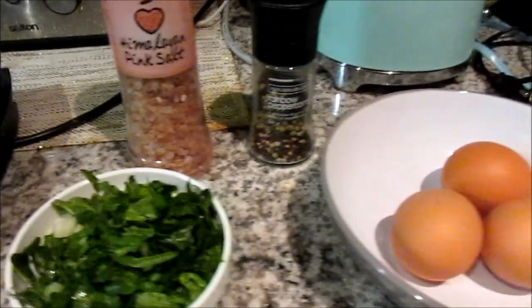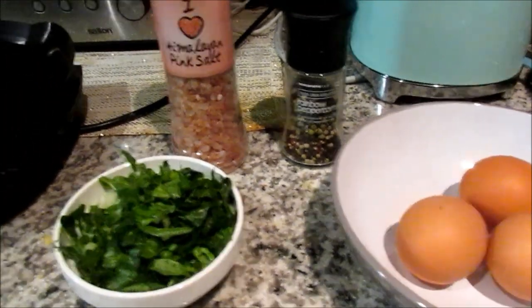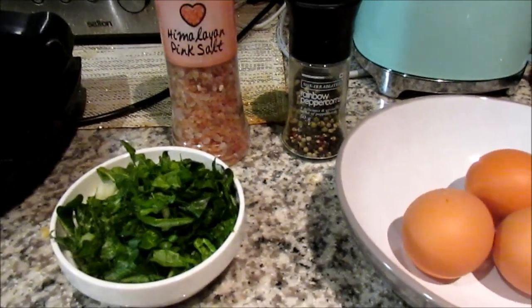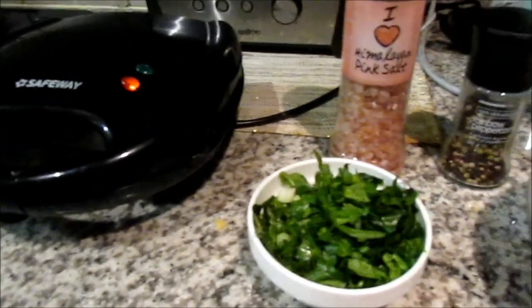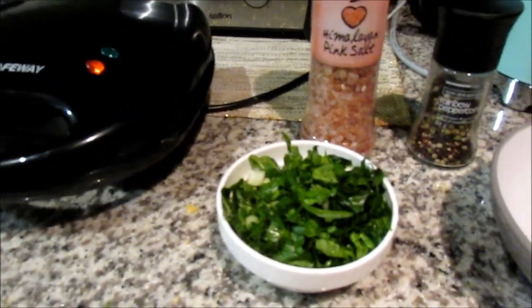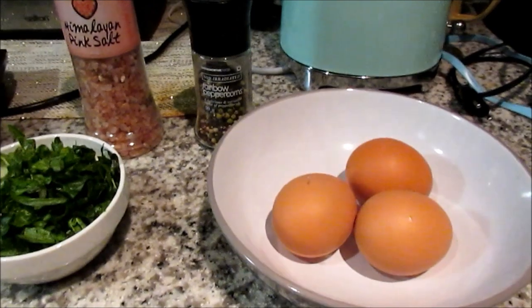Hi everyone, so today I just wanted to show you guys how to make this healthy simple spinach omelet using your waffle maker. This is done within four minutes and it saves you so much time, especially if you're in a hurry in the morning.